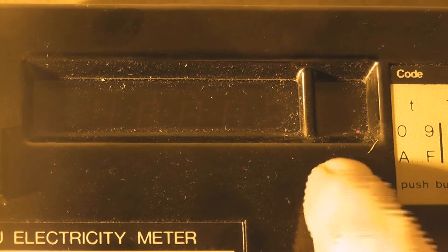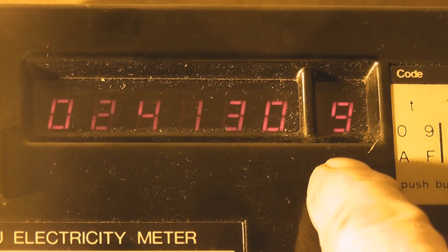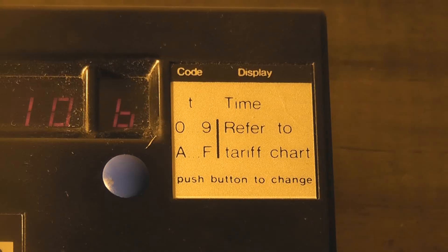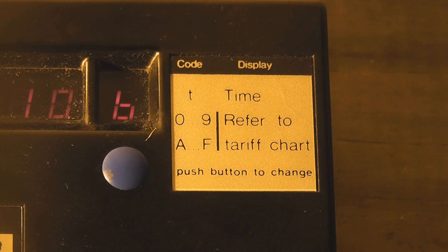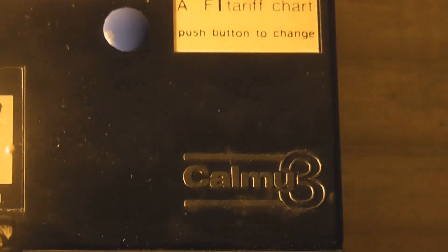I think it's got about 8 tariffs in here. As a curiosity, it's quite an interesting meter. Right there it says time 8 to 9 is refer — register number and tariff charts. And then you've got the Calmu 3 logo.